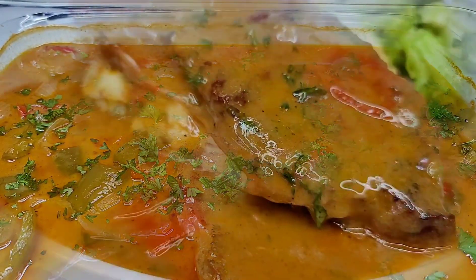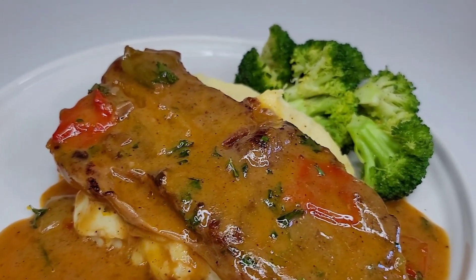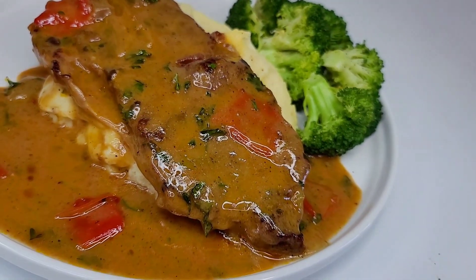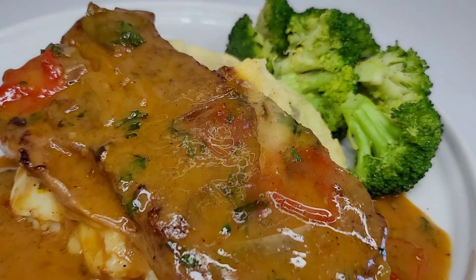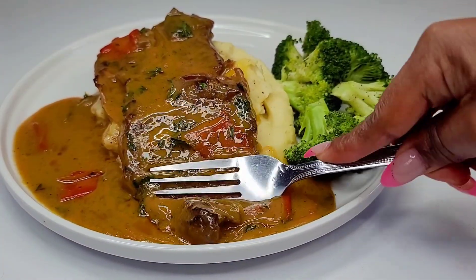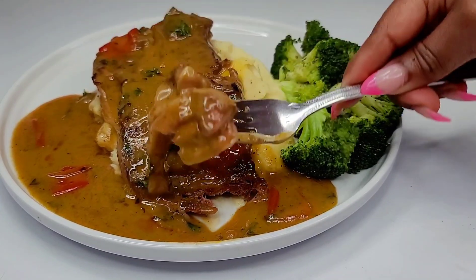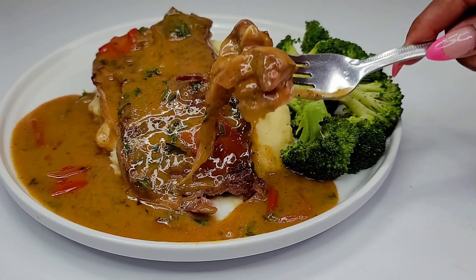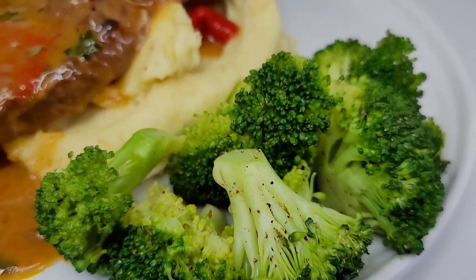I did pair it up with some mashed potatoes and some steamed broccoli, and it was a hit. My family could not believe that it took no particular effort to make this, because it was so delicious. The steaks were juicy, tender, and just coming apart — as you can see right there, I used my fork to just pull that meat apart and it was amazing. I hope you guys give this recipe a try!